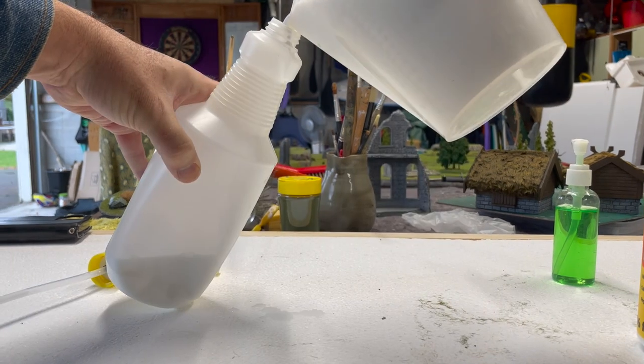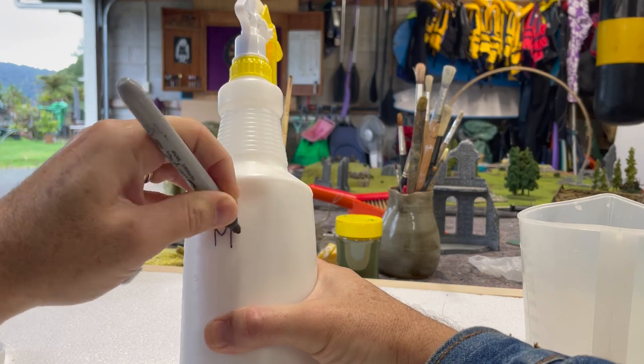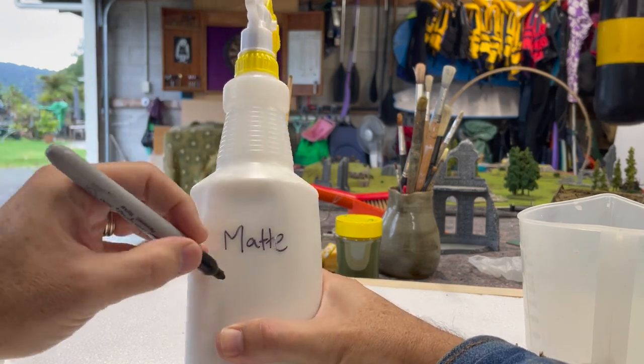Give it a good mix and pour it into a spray bottle. This cost me under $10 New Zealand for 800ml. And there we have it.